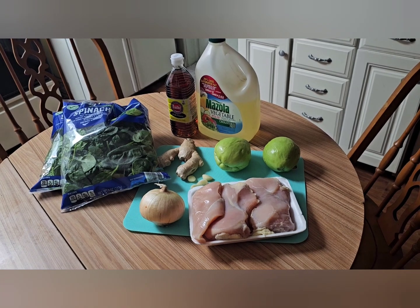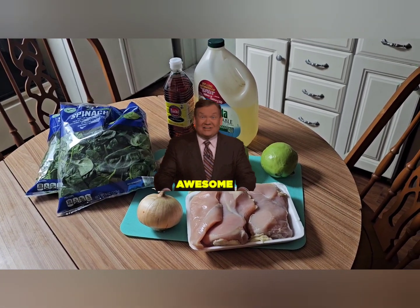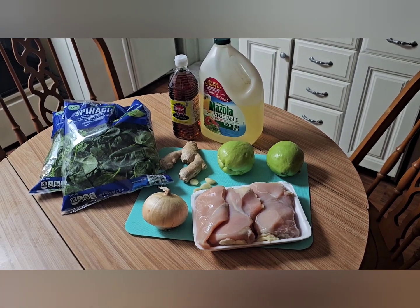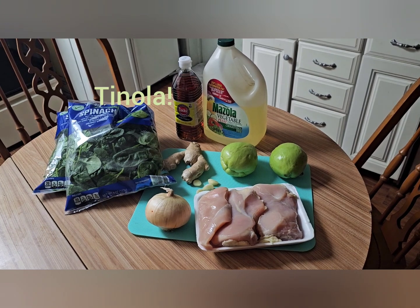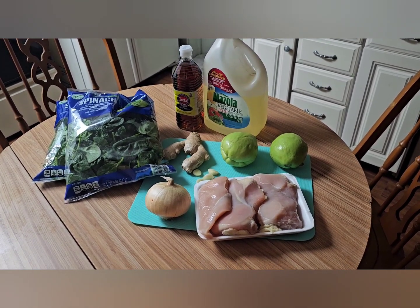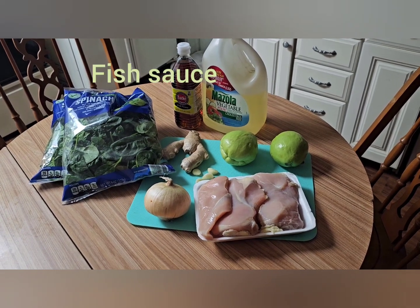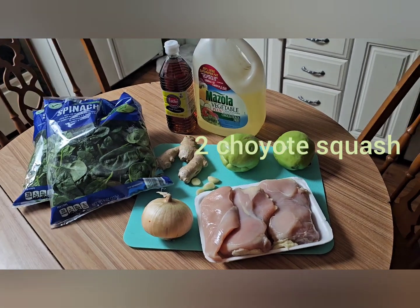Hey guys, thank you for watching my channel and welcome back. Today we are going to make the Filipino dish — I call it tinola — and I'm going to do it my version with chicken breast. Here are the ingredients as you can see right there.